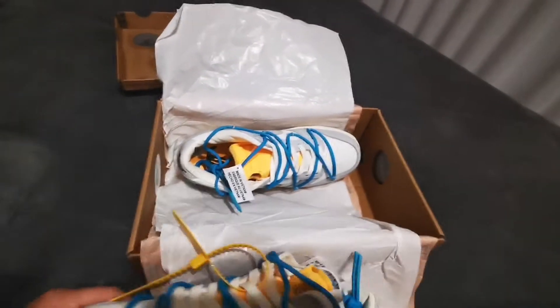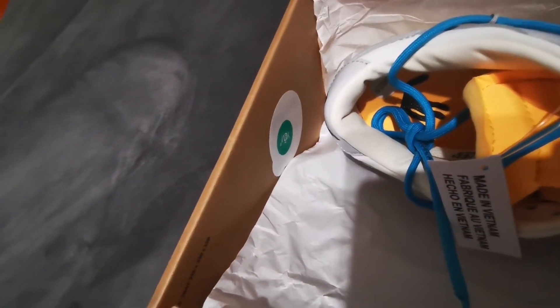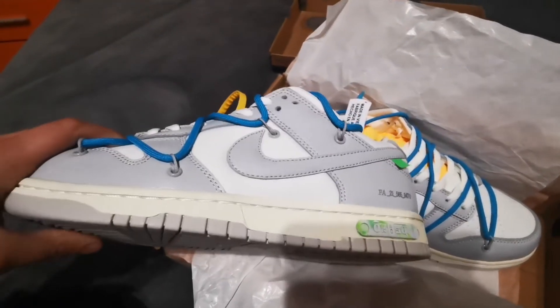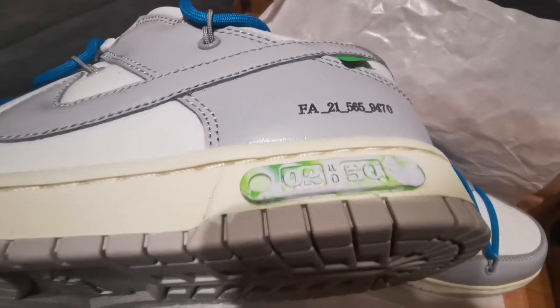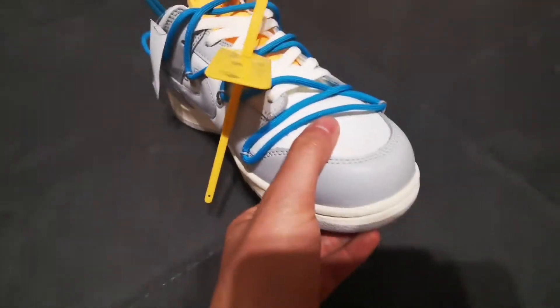The sneaker itself is packed as close to the original as possible. There's a quality control sticker — I'm not sure if it has a date or not. The green sticker seems a bit off. The lot number is really solid, and the breaking of the leather is quite good.